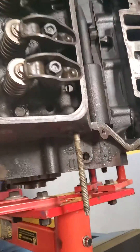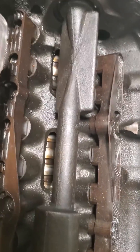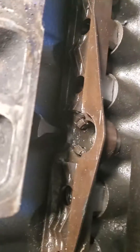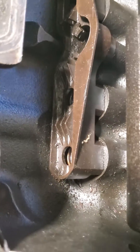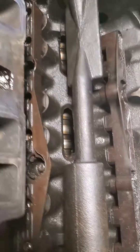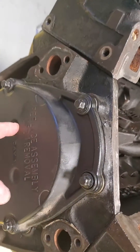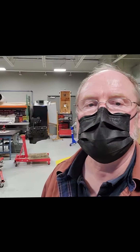Here we've also got a V6 — it's a newer version, a 4.3 liter. This has the balance shaft and it also has the plastic inserts that go over the lifters, which is the lock mechanism to keep the lifters from rotating. So this is also a roller cam engine, also with that composite timing cover — one-time use.